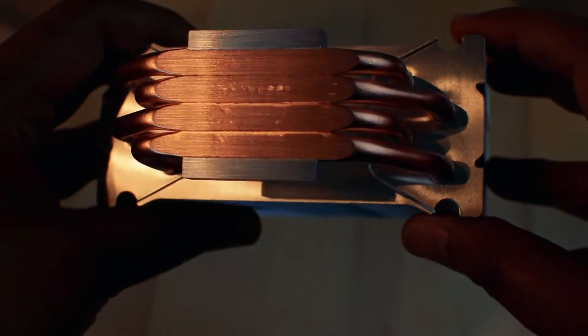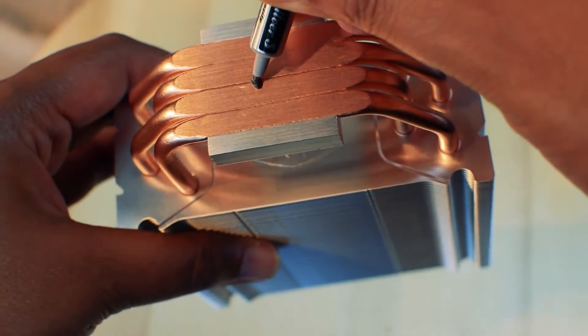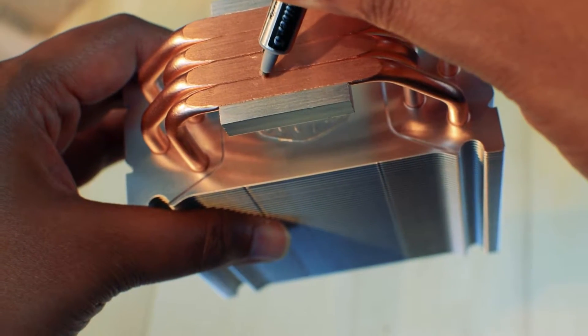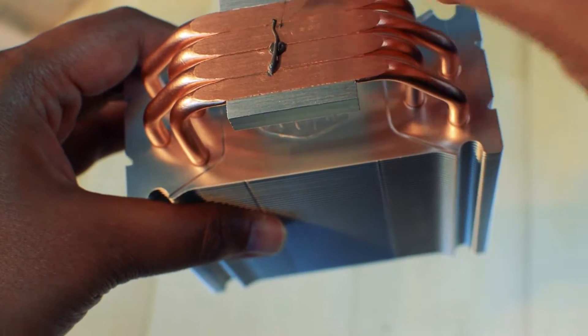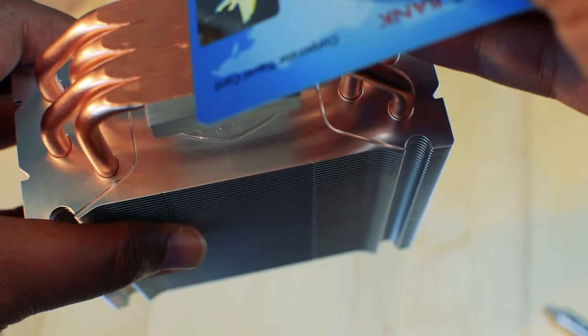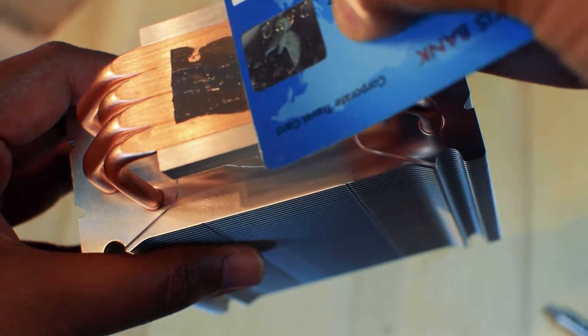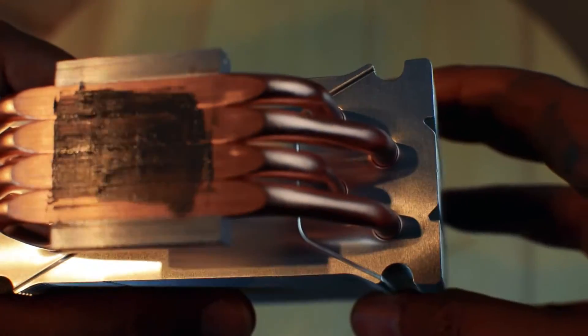Yet there are still tiny gaps in between, so make sure to fill them with thermal paste. Before fitting the heatsink on the motherboard, apply a very small amount of thermal paste on the heatsink to fill the groove separating the heat pipes. You can use an old expired credit card to spread the paste evenly.